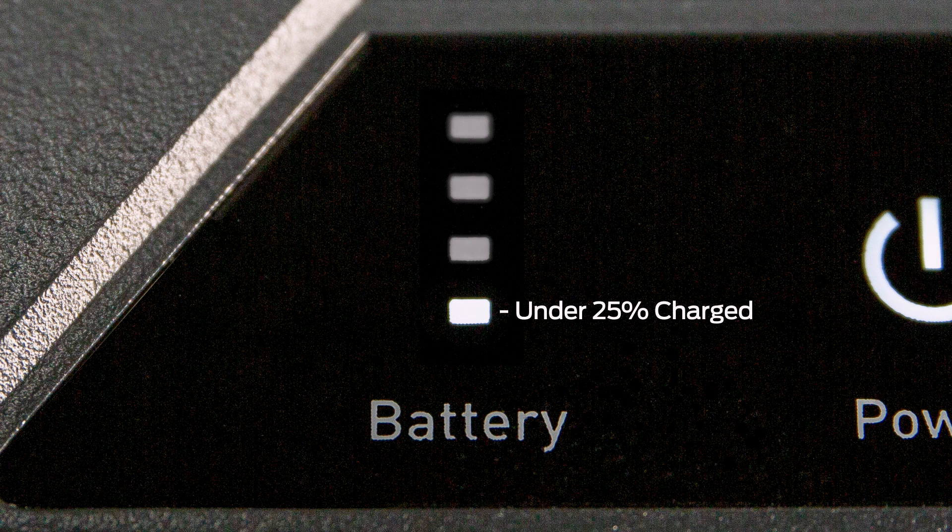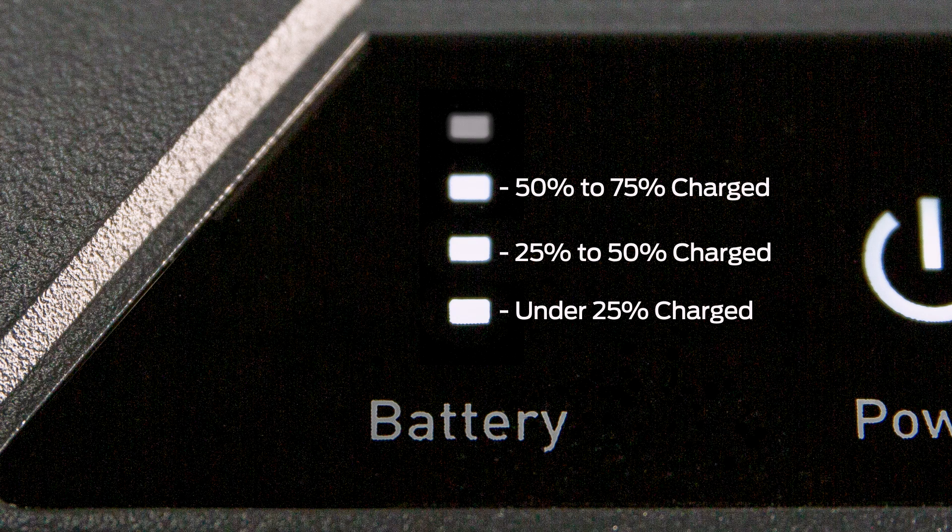One square means battery is under 25% charge. Two squares means 25 to 50% charged. Three squares means 50 to 75% charged. And all four squares means over 75% charged.